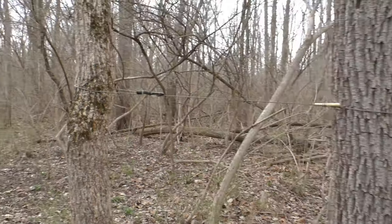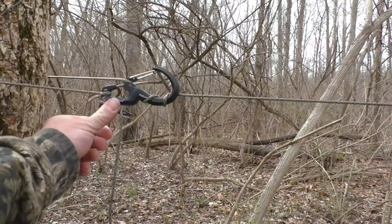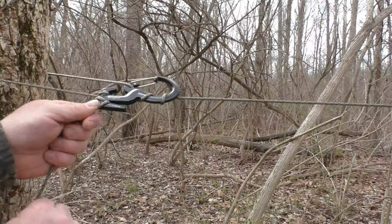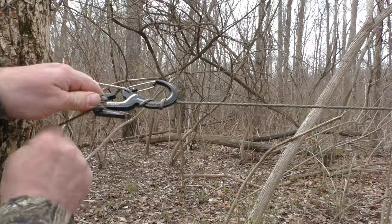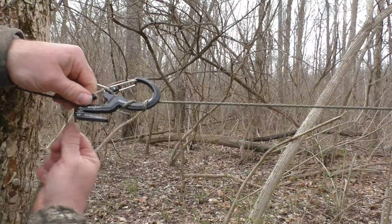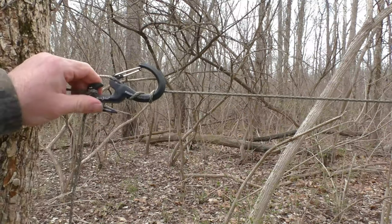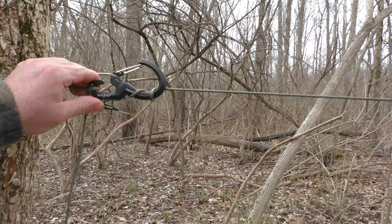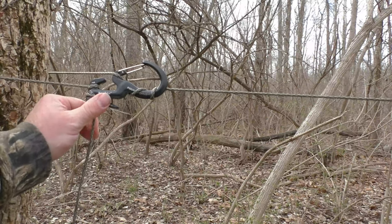It's kind of neat how it threads right into the line wherever you want it. So you can use that to set up a ridge line, and you can crank down on this right here — pinch it, wrap it. And that ain't going anywhere. That's taut — that's like a guitar string. That's pretty cool. I gotta say, I'm kind of impressed.